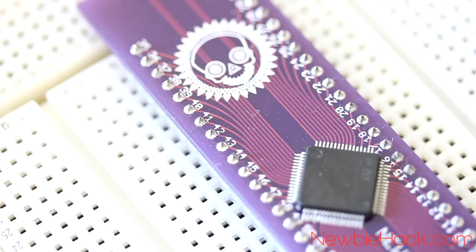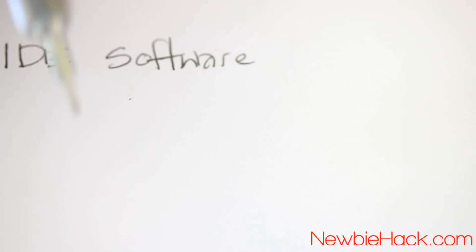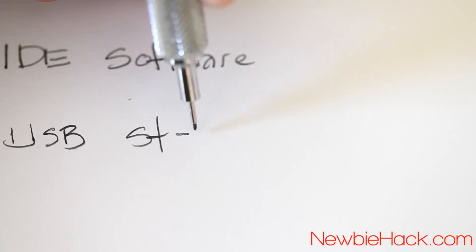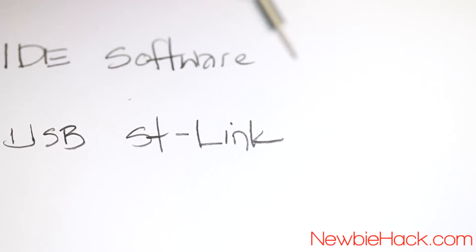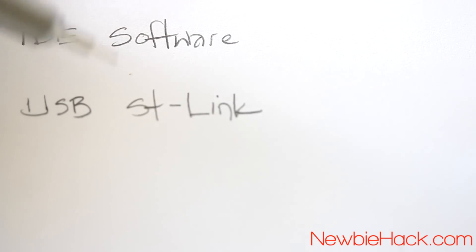Welcome back to the ARM microcontroller tutorial series. At this point in the series, the IDE — Integrated Development Environment software — has been installed. The interface software that connects to the USB port, called the ST-Link, has also been installed. If you don't have this software installed, follow the links to these videos or go to Nubiahack.com for more information.